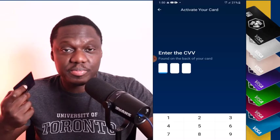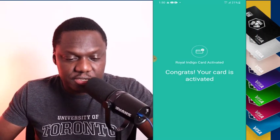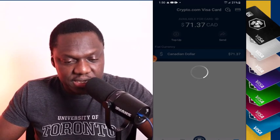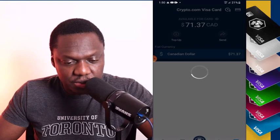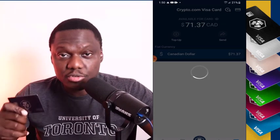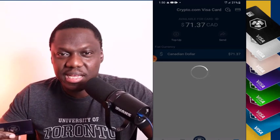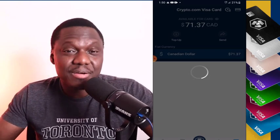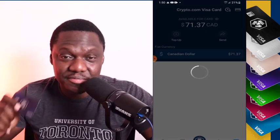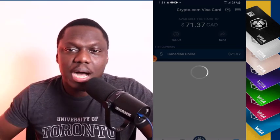You enter the three numbers on the back of the card, and once you do that it says 'Congrats, your card is activated.' The screen changes, and I think the $71 balance I had on my previous card will be gone because when you lose your card with crypto.com they can send you a new one, but you need to pay about 70 Canadian dollars — roughly 50 to 60 US dollars. That was annoying, but I get it because I love those rewards very much.